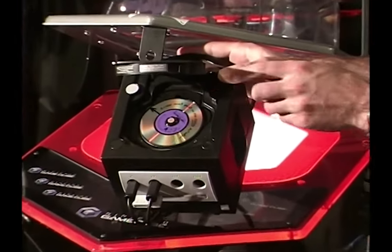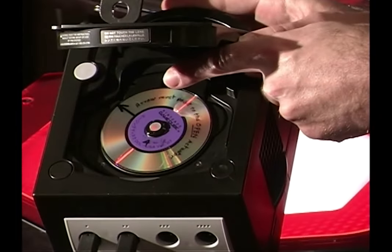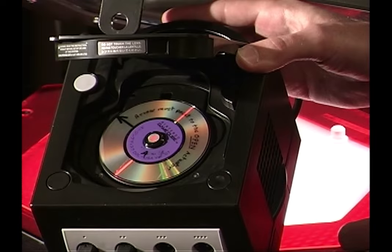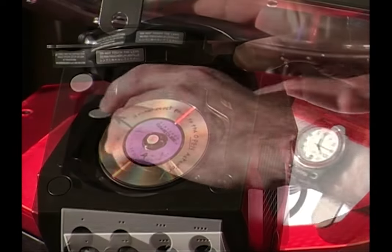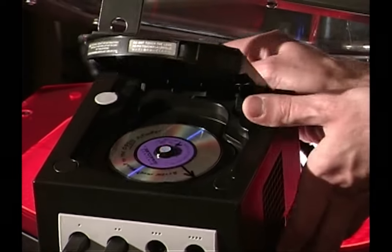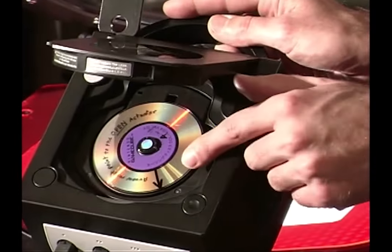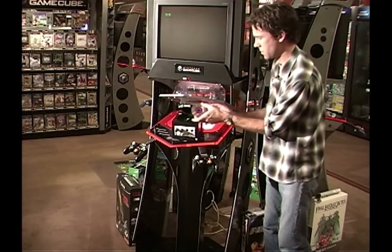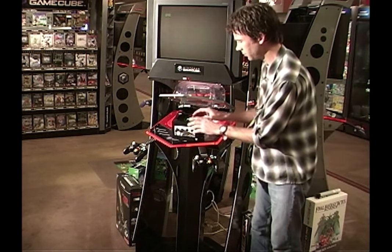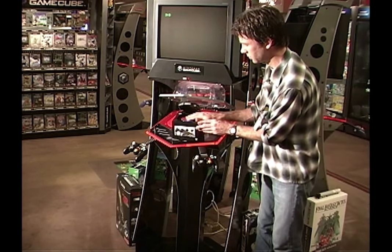Open the disc cover and look for the arrow on the cleaning disc. If the arrow on the cleaning disc is still pointing to the open button, the cleaning disc may not be working. Reset the arrow toward the open button and repeat steps 4 and 5 three times. Remove the cleaning disc from the GameCube. Place a known good game disc in the disc compartment and turn on the power.